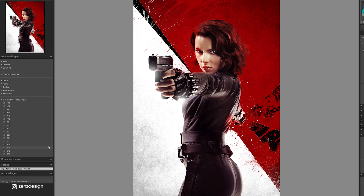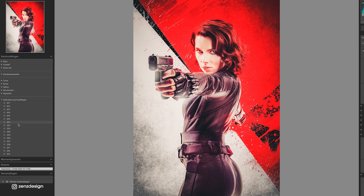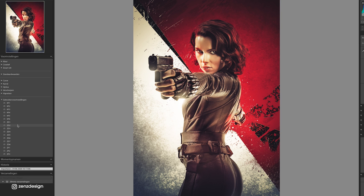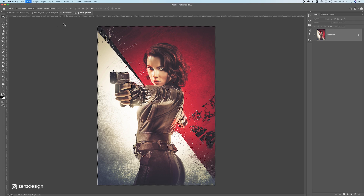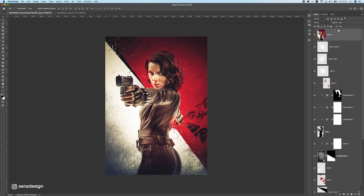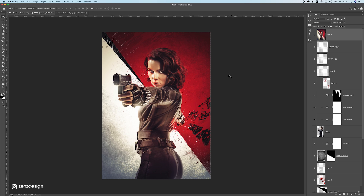Export the file as a PNG and open it in Lightroom. Apply one of my presets — link in the description — or just follow along without them. Export it as a file, re-open it in Photoshop, place it above all the other layers, and drop the opacity to blend in a more moody, grungy effect to the whole image.